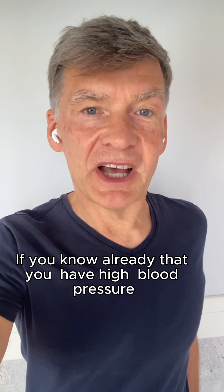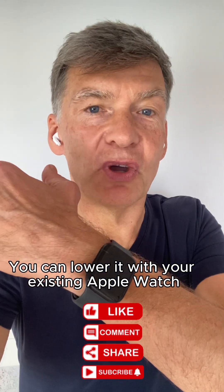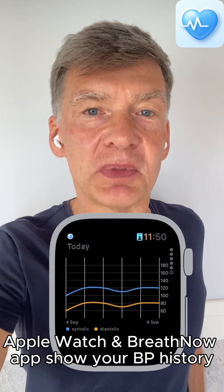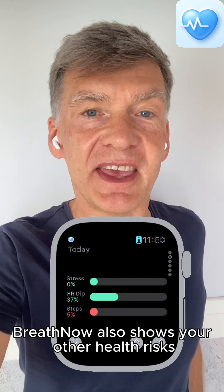If you know that you already have high blood pressure, you can work to lower it with your existing Apple Watch. It shows the history of your blood pressure taken with other devices, and it also shows your other health risks.